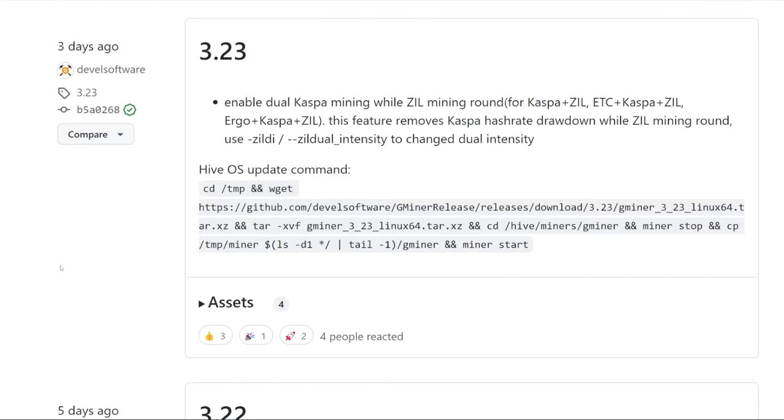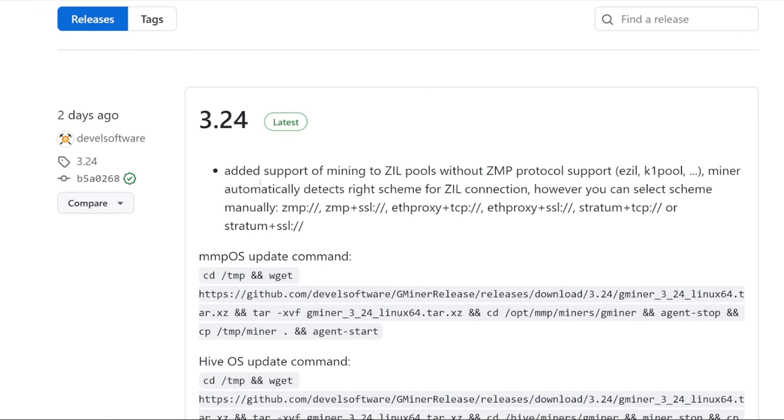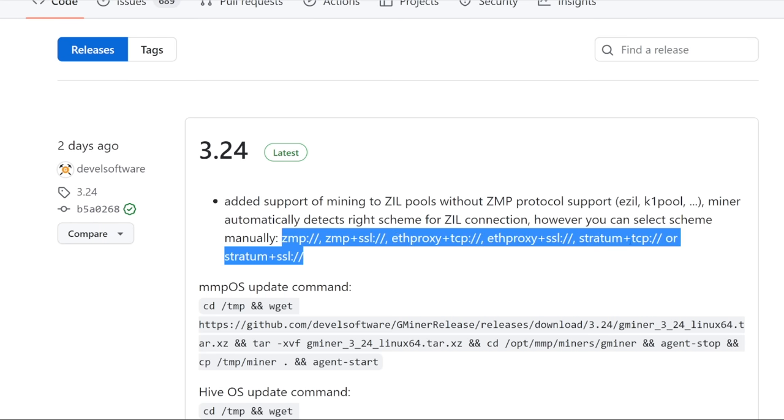Gminer continually updated two days later. Three days ago as I'm recording, they enabled dual mining Kaspa while the Zill mining round occurs. This feature removes the Kaspa hash rate drawdown during the Zill mining round — use `--zil_d` or `--zil_dual_intensity` to change dual intensity. So it will just continue to mine Kaspa while Zill comes around every one to two minutes, every hour and a half. Two days ago they also added Zill pools without ZMP protocol support, so you can now use manual stratum+TCP, which was a big question a week ago.